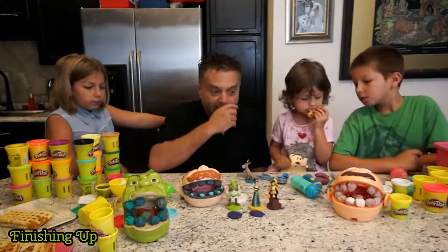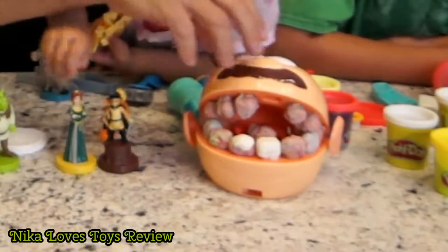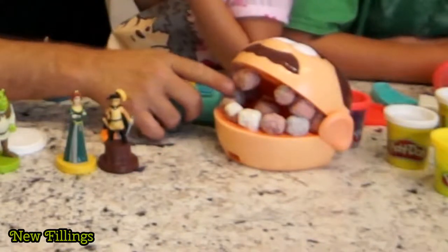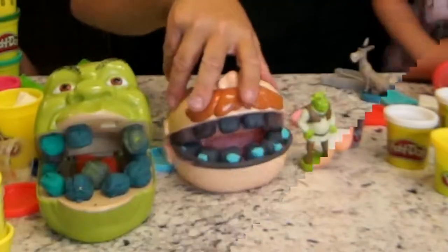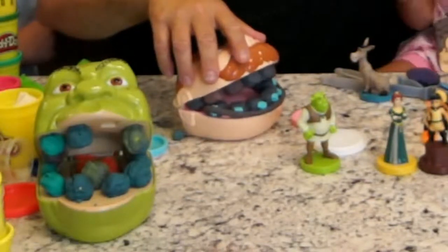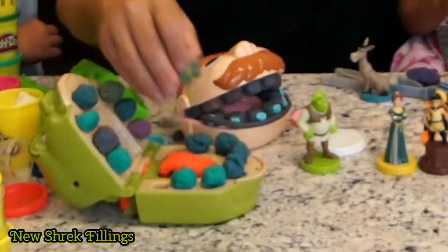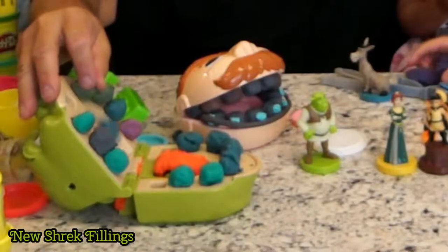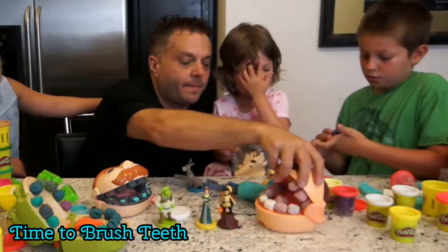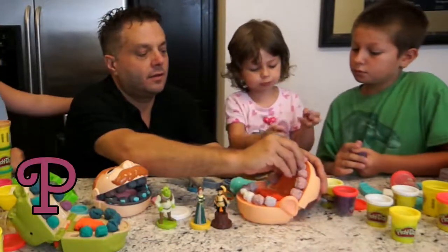So we got all three guys done? Yeah. How do they look? Good. Alright. So what do we do with this guy? We gave him new fillings? Yeah. Oh, he looks happy. He should brush his teeth — they're a little dirty, right? And what do we do with this guy? We gave him new braces? Yeah. Oh, you're going to brush your teeth? And then what about Shrek? What do we do with Shrek? We gave him new fillings too? Yeah. He's got green teeth. I think his teeth are a little dirty, huh? Yeah. Alright, so you're going to brush their teeth now? Yeah. Alright, so get in here and brush their teeth. I'm going to use purple toothpaste.